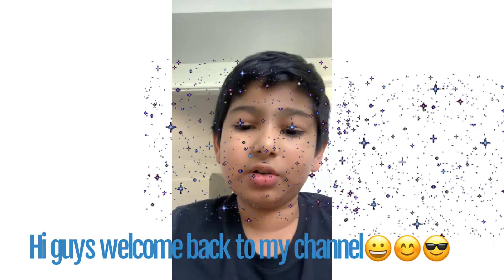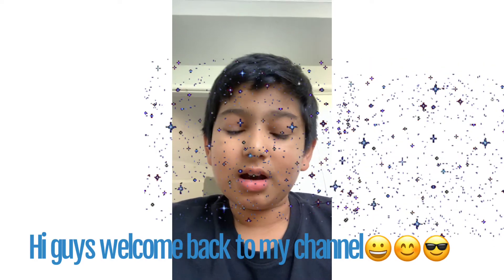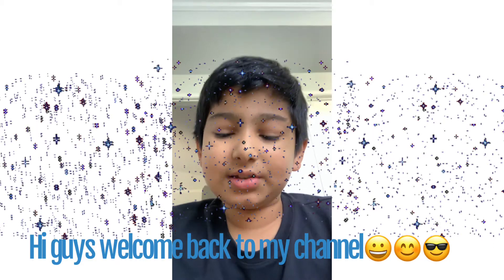Hi guys, welcome back to my channel! Today we'll be making a Lego ninja star, so let's get started.